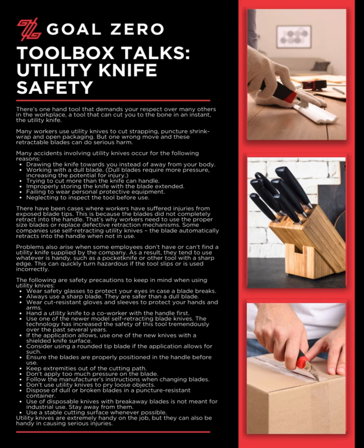Use of disposable knives with breakaway blades is not meant for industrial use — stay away from them. Use a stable cutting surface whenever possible. Utility knives are extremely handy on the job, but they can also be handy in causing serious injuries.